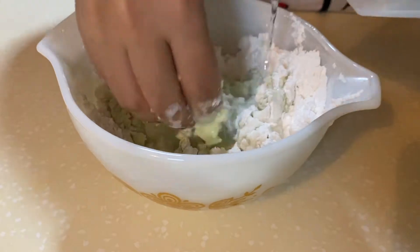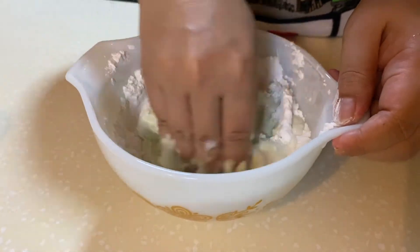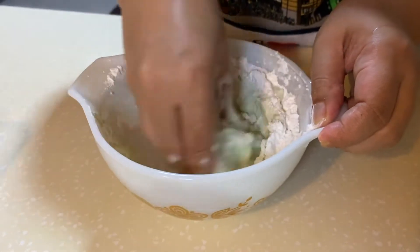Now gradually add 125 milliliters of water and mill it into a dough. There shouldn't be a problem with the dough as long as the consistency is smooth and it does not stick to the sides of the bowl.